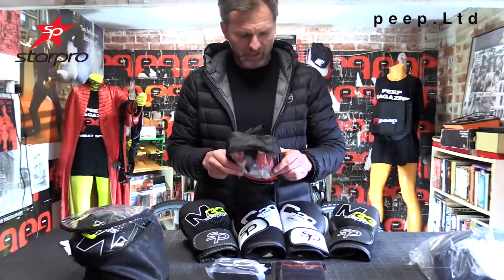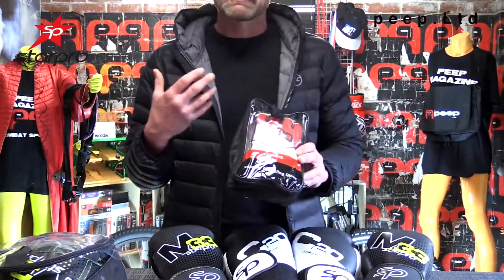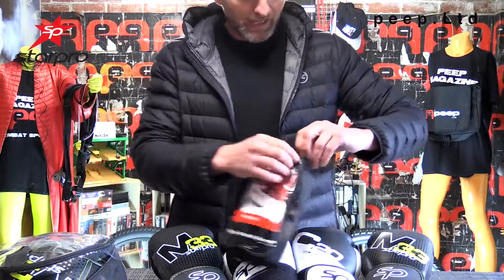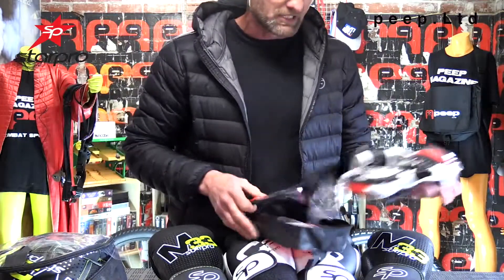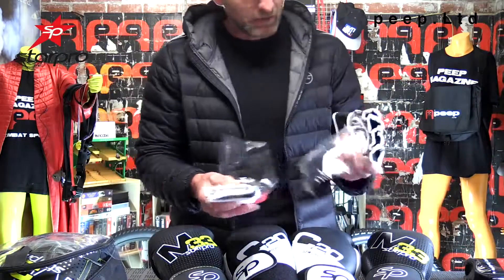These are mixed martial arts gloves — they call them an economy grappling glove, but this is not a cheaply made glove. It's a glove suggested for a beginner getting into mixed martial arts. Let's open these up and have a look.